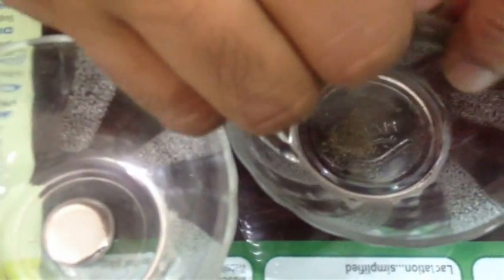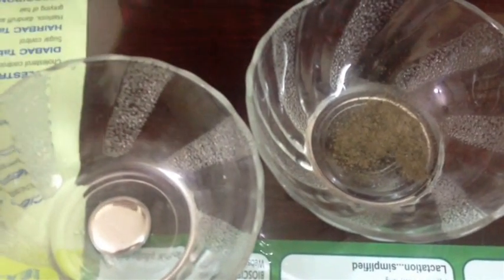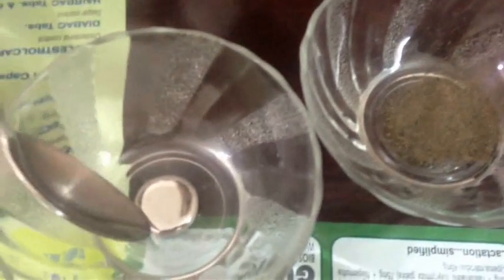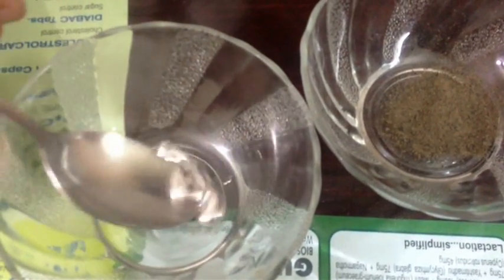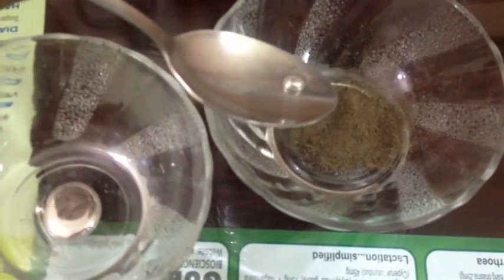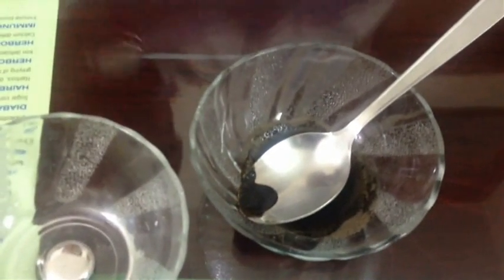I put some Shilajit here — one more capsule, two capsules. And a little bit of mercury. Because to dissolve this much mercury, we will need more Shilajit. I put the mercury in this Shilajit and move it like this and add a little water. And I start to stir it. And a little bit more Shilajit — to just dissolve we need more Shilajit.